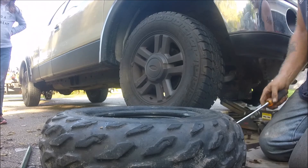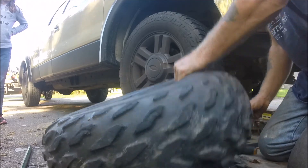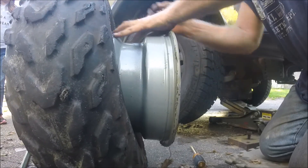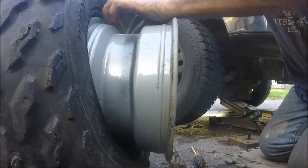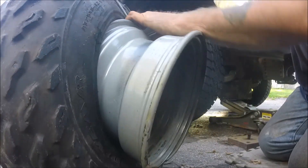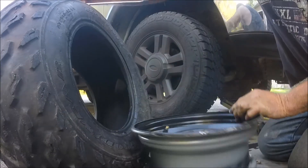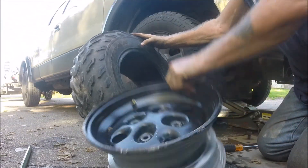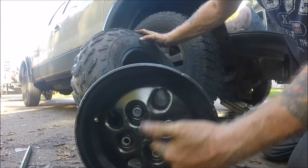Bullshit, ain't it? Can't get it off. Ta-da! That's how you get it off a rim that has no hole in the center.